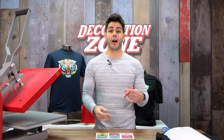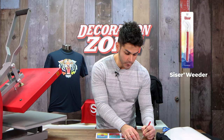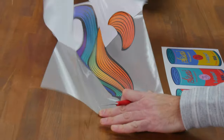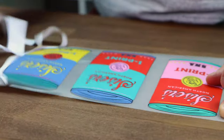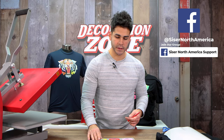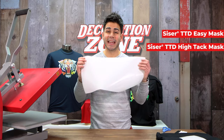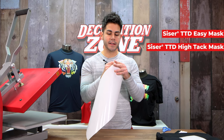Our S-Print transfers are printed and cut — the next step is weeding and masking. Now we are going to mask our transfers. For S-Print, you can use Caesar TTD Easy Mask or TTD High-Tech masks. Today I'm going to be using our Easy Mask.